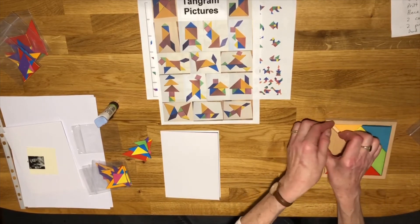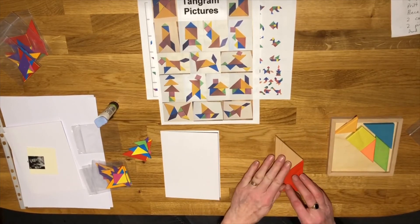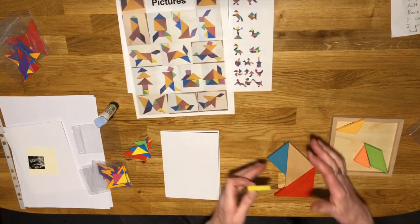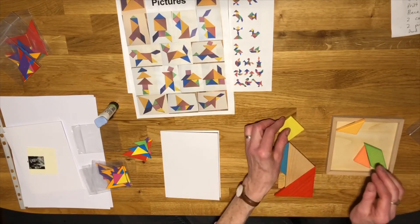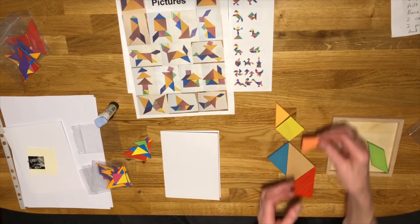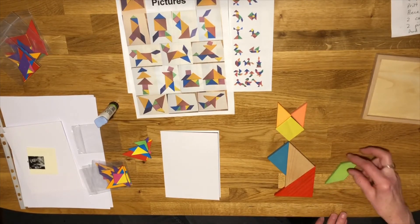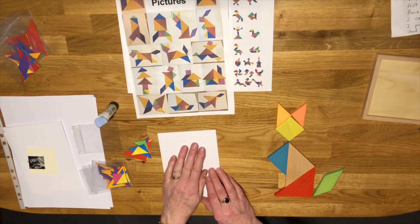First I'll just use the wooden blocks so you can see it more clearly because they're quite large. I'm getting my two big triangles, my medium triangle — you can start any end you like, top to bottom or bottom to top, it's entirely up to you, there's no right or wrong. I've got my small triangles and I'm putting them down for the cat's pointy ears, and then to finish off we put the parallelogram here to make the tail. Cool, isn't it!